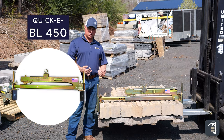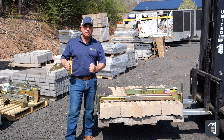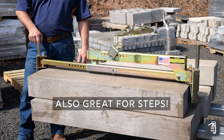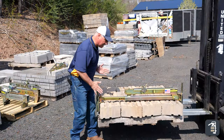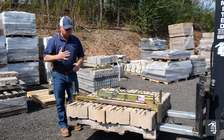The BL450 is the very first clamp we ever invented. We used to do a lot of retaining wall blocks, and moving product from pallet to placement was grueling and really hard on the back. Being able to grab multiple pieces at a time is really where your efficiency is. Coupled to your excavator, you can grab an entire row of product, whether front to back or side to side — this clamp does both.